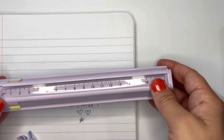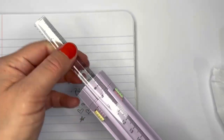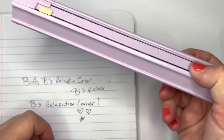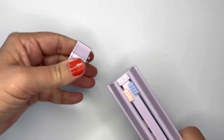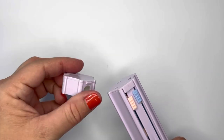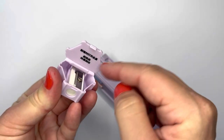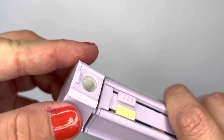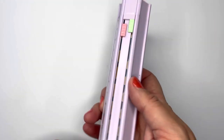It also comes with a ruler that you can push in and out. It's nice and portable so you can take it wherever you want. It has a detachable sharpener on top so you can take that off, your shavings collect inside, and then you just dump them out and reattach it.